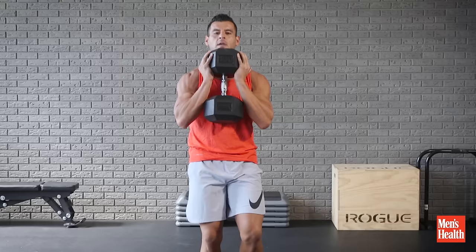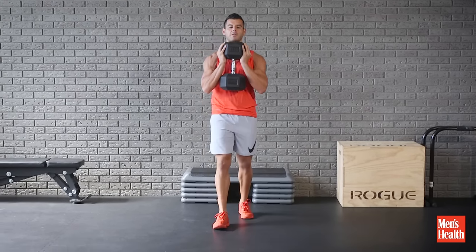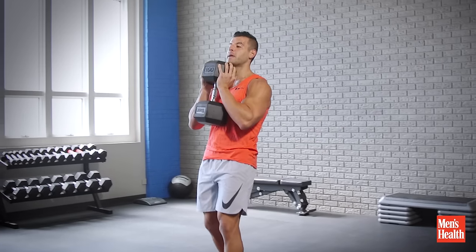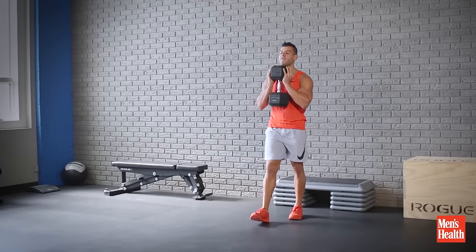You're going to walk forwards and then backwards, or if you've got a lot of space, just keep walking forwards. With a heavy load, go for one minute. With a lighter load, go for two minutes. Rest a minute between sets and do three to five rounds to finish off your next workout.